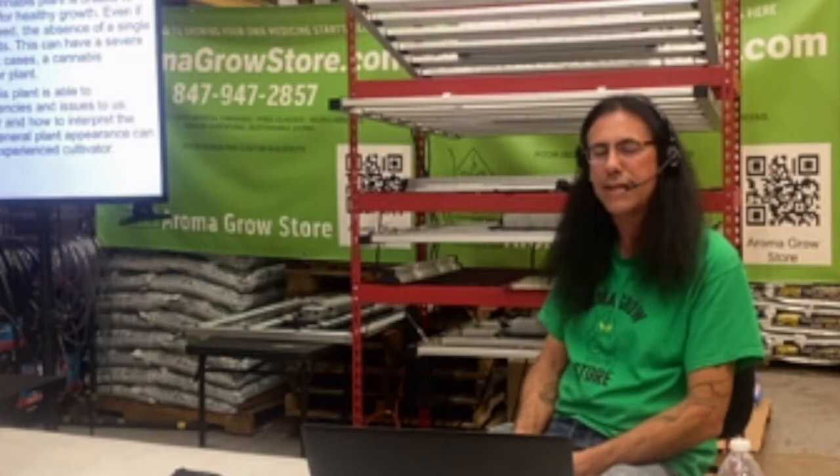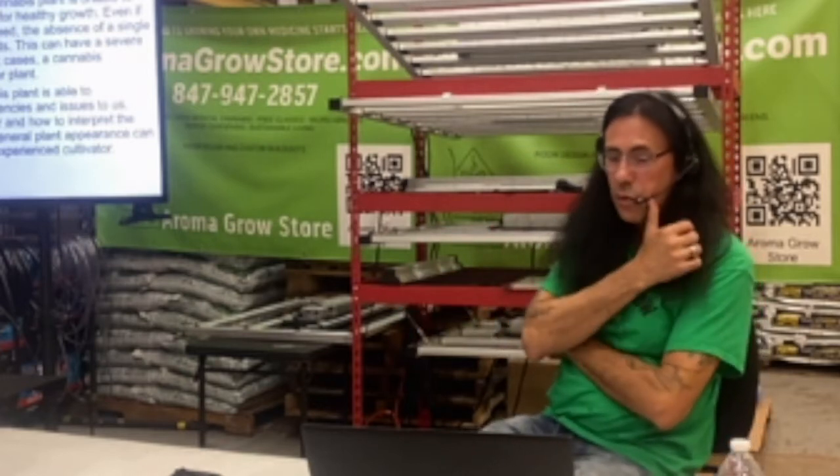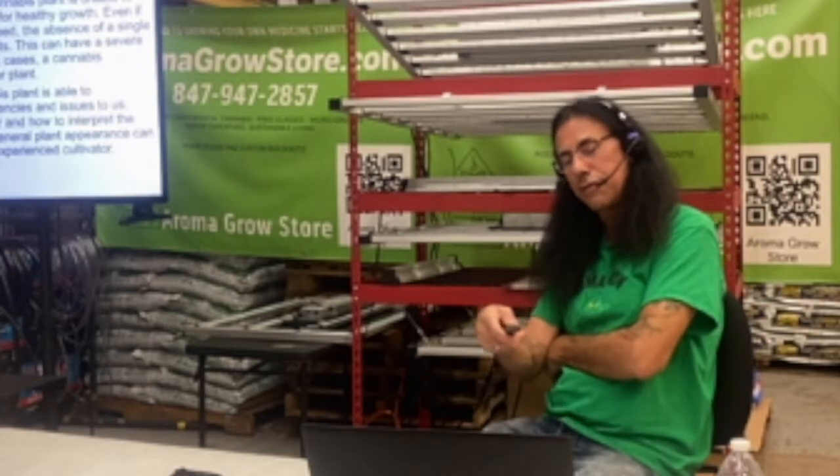Cannabis deficiency is seen when the cannabis plant is unable to access a key nutrient or mineral essential for healthy growth. Even if your plants have a relatively healthy diet, the absence of a single essential nutrient can have profound effects on yield and quality. In the worst cases, a cannabis deficiency can threaten the survival of your plant. Fortunately, the cannabis plant is able to communicate many common deficiencies to us by the signs it gives — what those leaves look like and where we see issues on the plant.